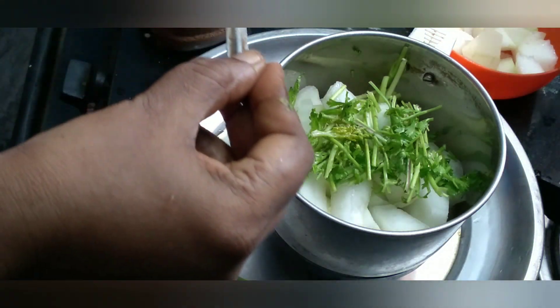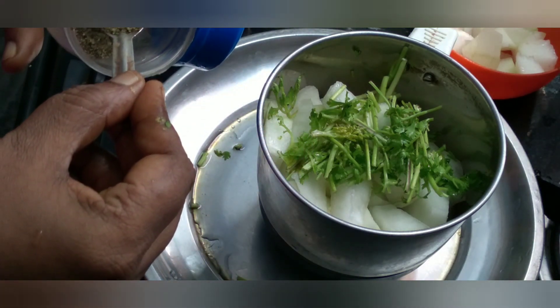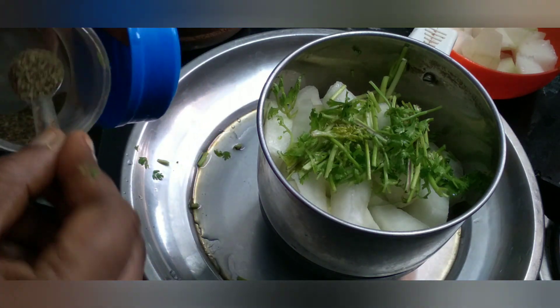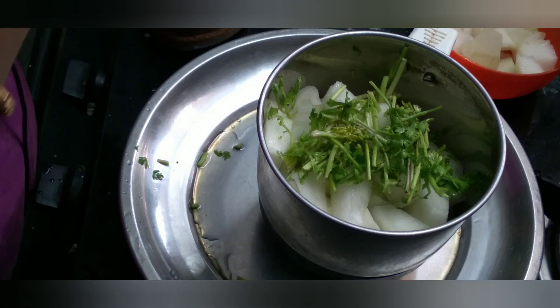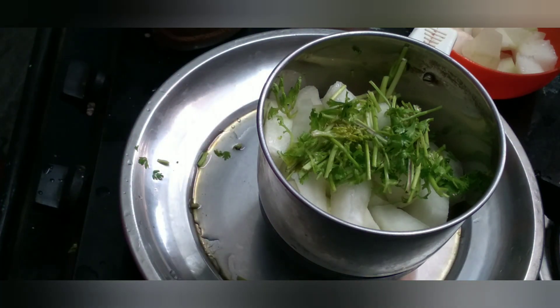Put some pepper on the top and put the juice on the top.